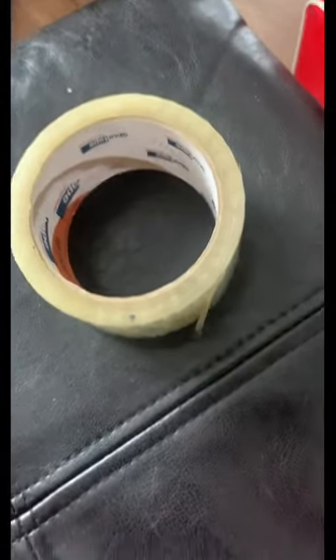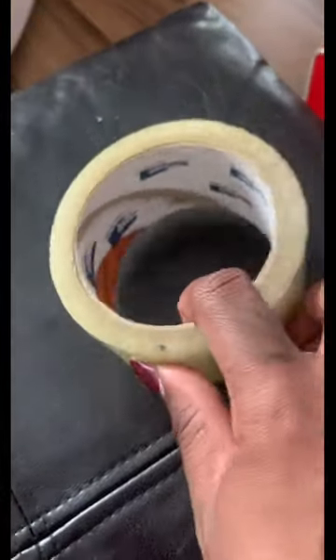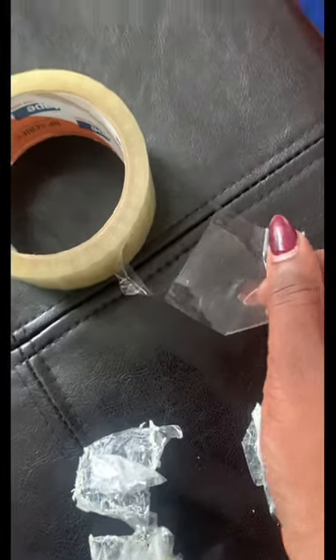First, you're gonna need this tape. I don't know if you can use any tape — I've already tested it out a few times and it seems to be working. Once you've gotten a piece of this tape, you simply take it to the wall, sticky side down, and just rub. Let the sticky take off the sticky. You don't even have to rub hard. You might have to change it a few times in a few places, but just rub.